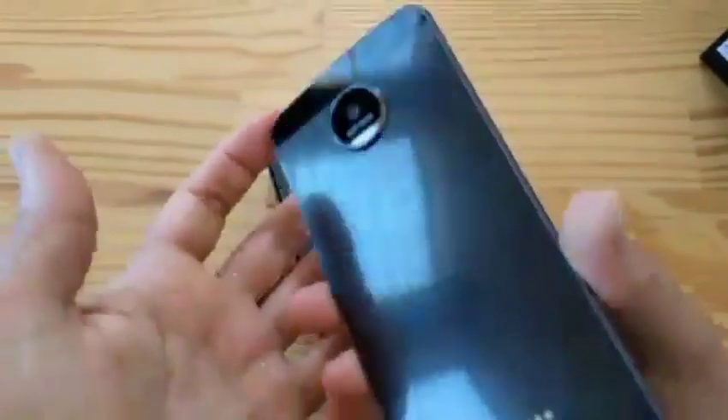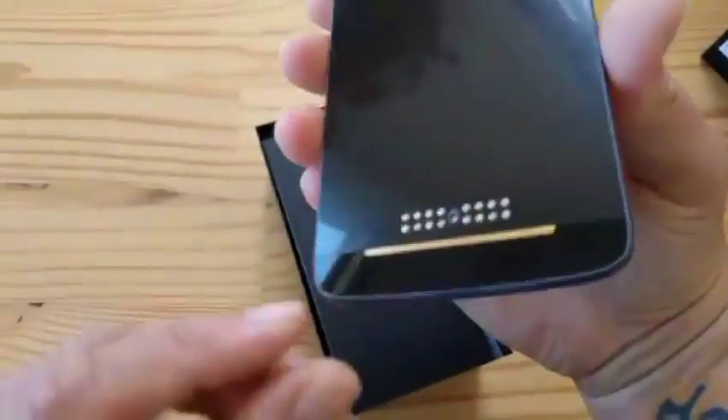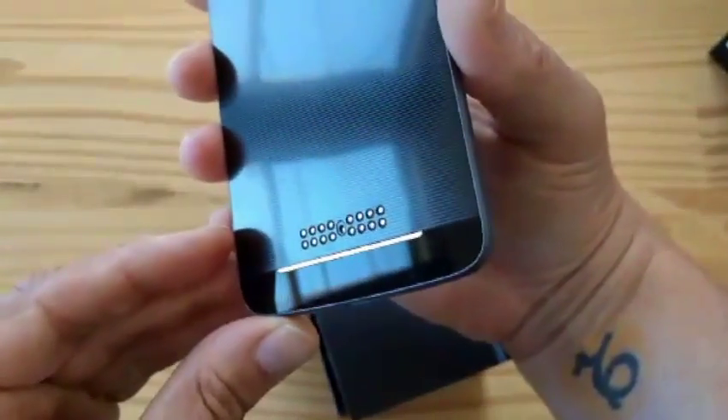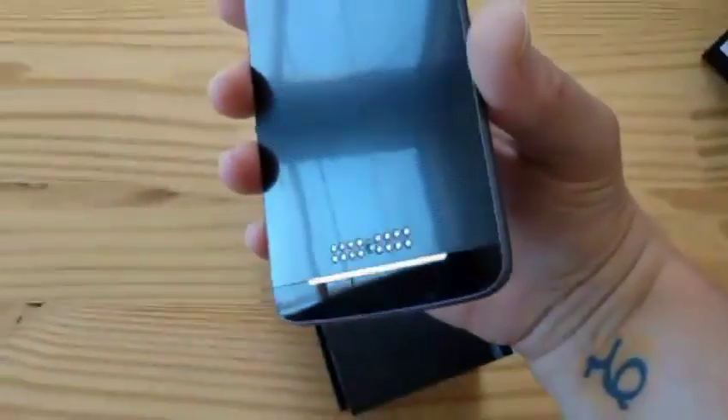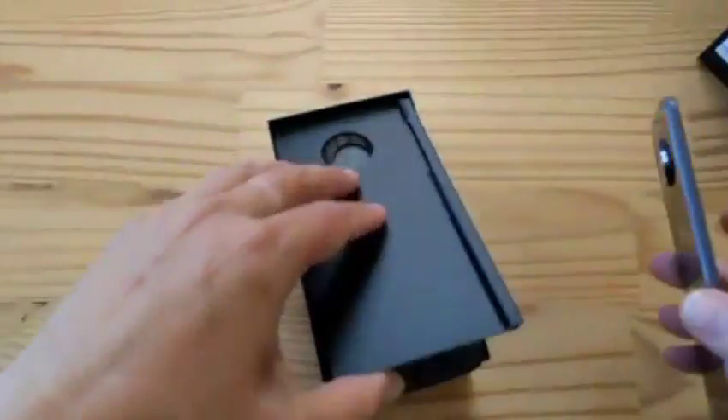But the Moto Z Force is exclusive to Verizon. Look at that — Moto logo. And here are those crazy connectors and pinout so that you can add the Moto Mods, the magnetic accessories. So let's see what else is in that box.